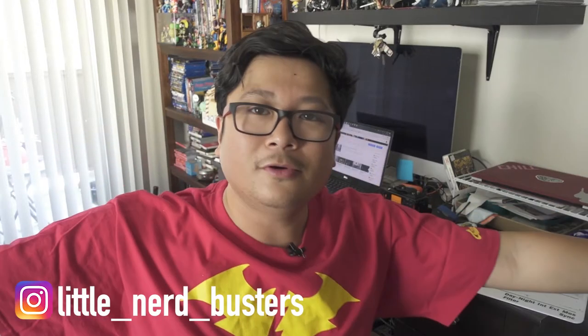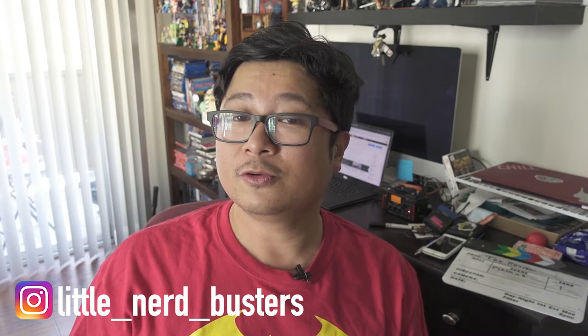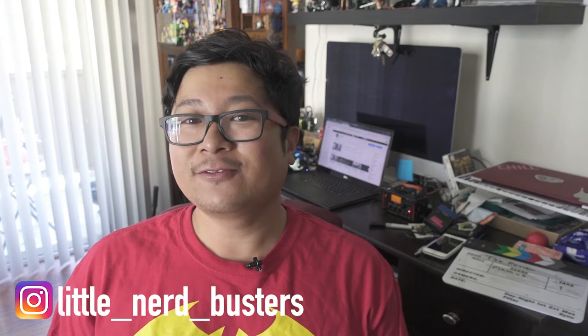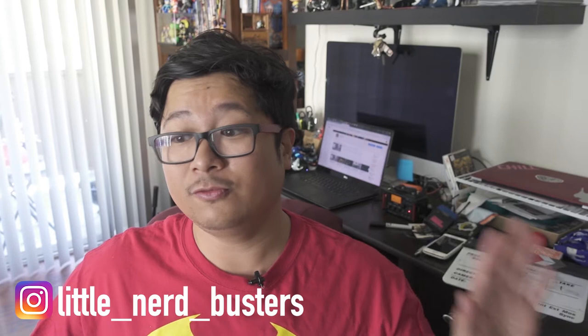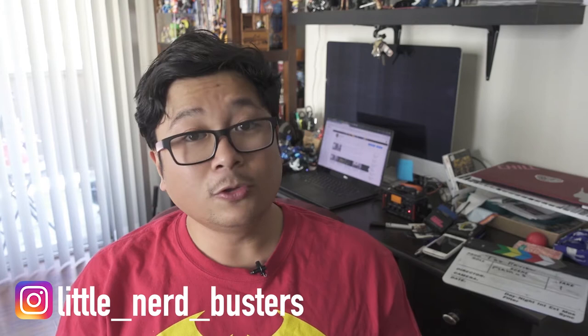What's up people, it's been a while since I made one of these videos and we're going to be doing some toy reviews. We're doing a bunch of Flash stuff because that's my favorite character. I'll be going a little bit faster and I'll put the time code in the description below so you can skip to what you want.